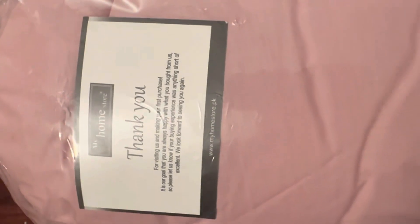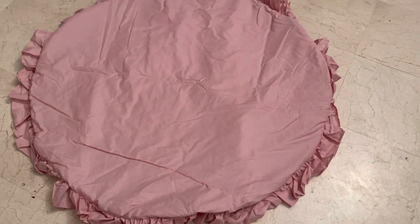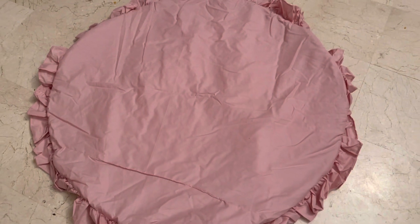So this is the rug. Let's have a look. I don't know if you can notice this, but it is soft. It has frills. So this is the baby rug — it is exactly as described.